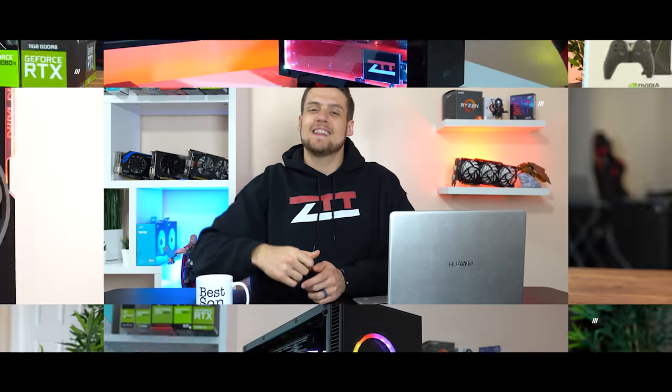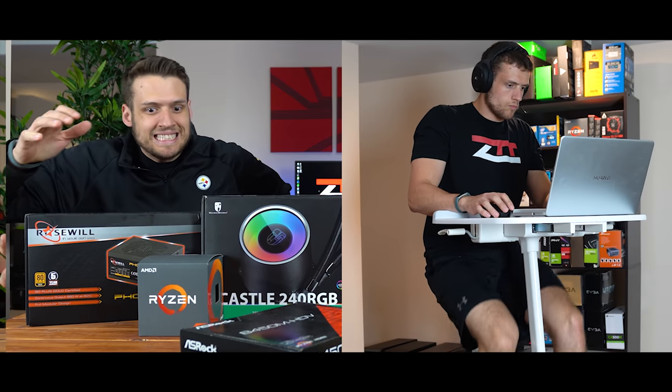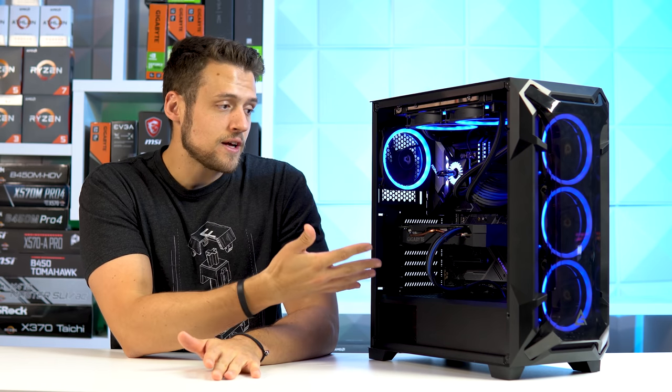This, ladies and gentlemen, is exactly how you build a baller gaming PC. Let's have a look. Welcome to Zach's Tech Turf. Today we're going to be talking about what's all inside this baller gaming PC. I'll talk about why I chose all these parts specifically.